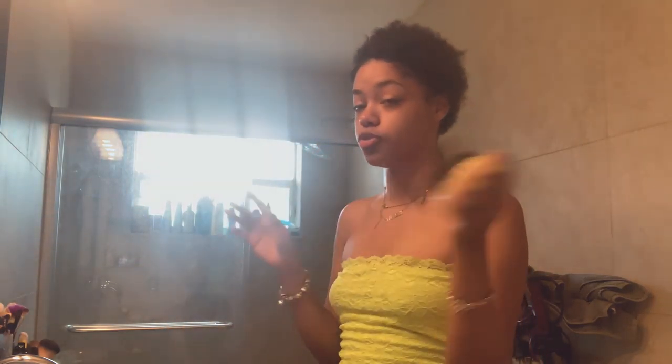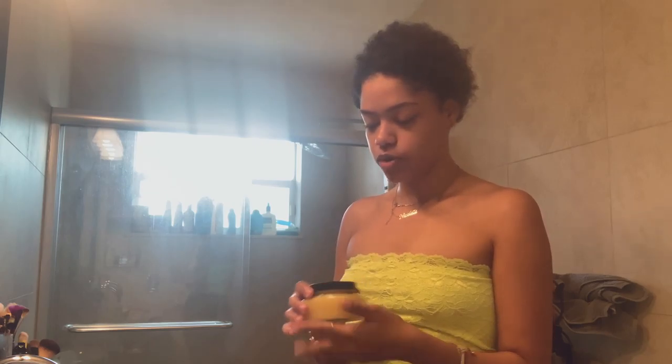Now it's time to get into the turmeric body scrub. What I'm going to do is — I just shaved my legs to make sure they're soft — I'm going to wet them. Normally you would do this in the shower, but I showered and I plan on taking a bath later, so I wanted to do it outside. I have a towel ready. I'm going to wet my legs and then rub the scrub on. It comes dry, so you have to activate it.